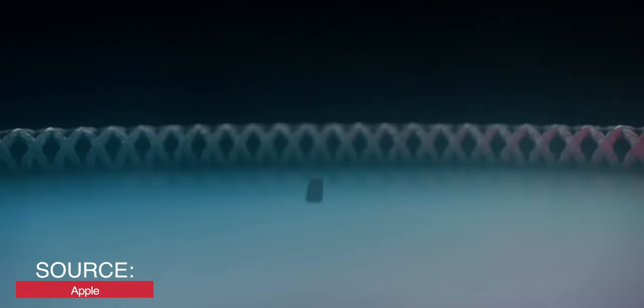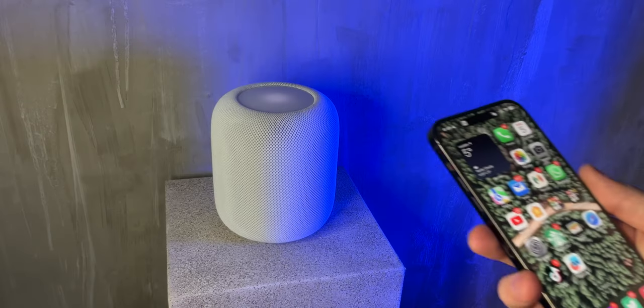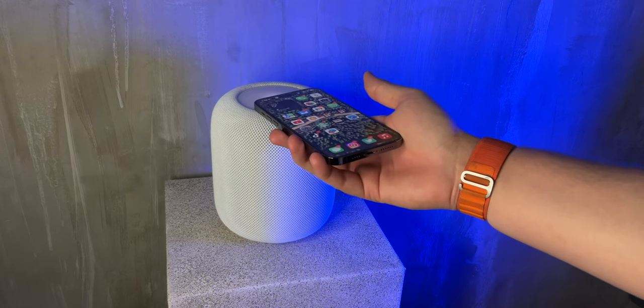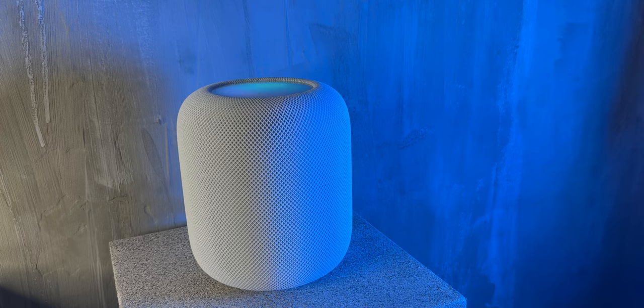Inside the HomePod, what is processing everything is the S7 chip. Apple has gone from the A5 chip in the original HomePod to the S7 chip for the new one. The S-range chips are usually used in Apple Watch, but as this is just a smart speaker not doing heavy tasks, Apple says it will be enough to power and deliver all the features. The HomePod also takes the U1 chip from the HomePod mini, allowing for that handoff feature where when you bring your iPhone close to the speaker it will either hand off the music to the speaker or bring it back to your phone — really cool for having your music follow you around the house.